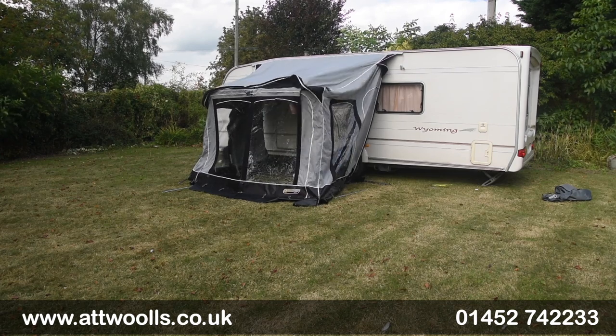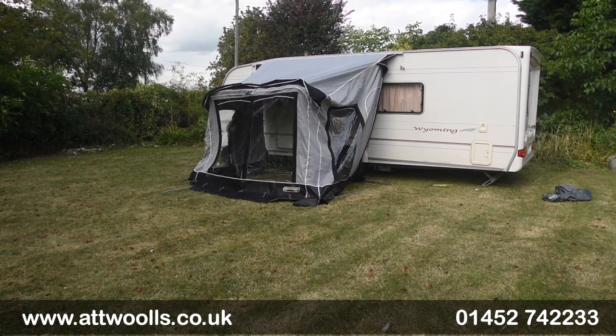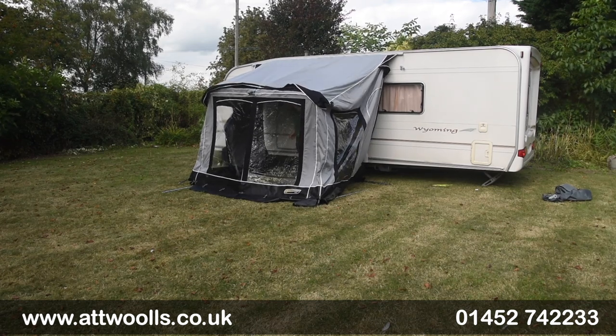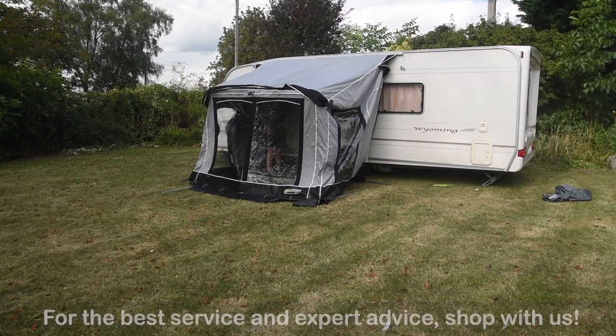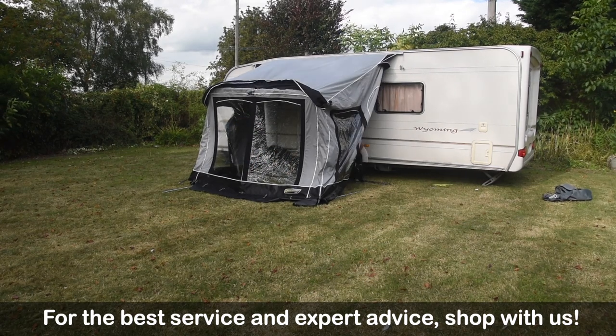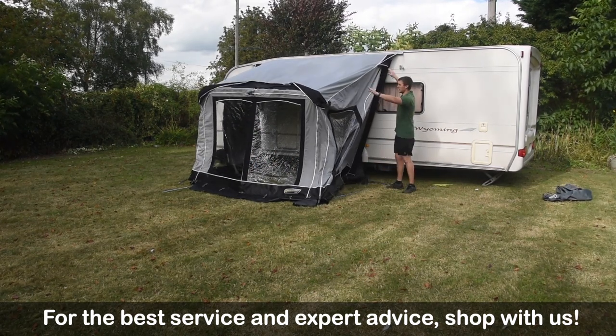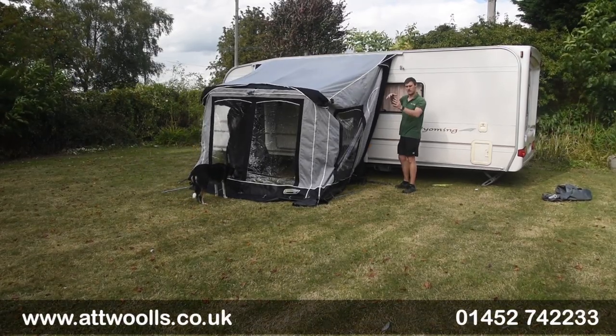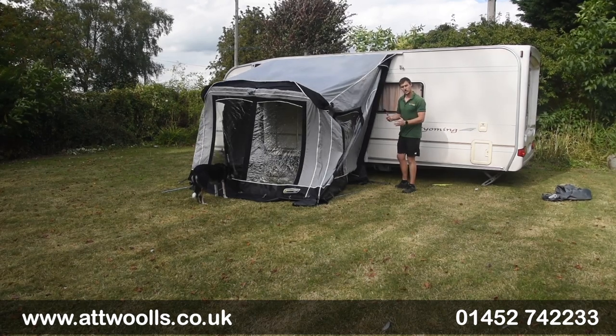Now you can see we've kind of expanded it out quite a bit. From here, what we can then do is the same in the top corners — exactly the same thing, coming up here, building it on, and putting the leg in place. Once we've done that and the framework's assembled, we can then really start to adjust it.